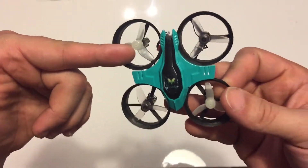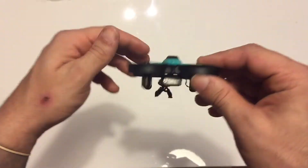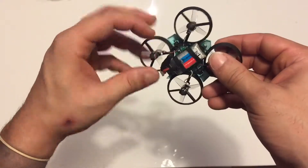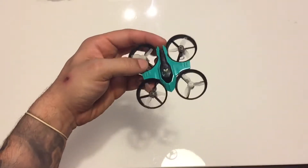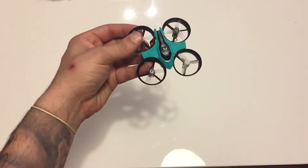I got the glow-in-the-dark ones and the regular smoke-colored ones. These things are a powerhouse. I can definitely tell the difference between a three-blade and a two-blade. Right here I'm going to show you guys a quick clip of me just doing a punch-out straight ahead.